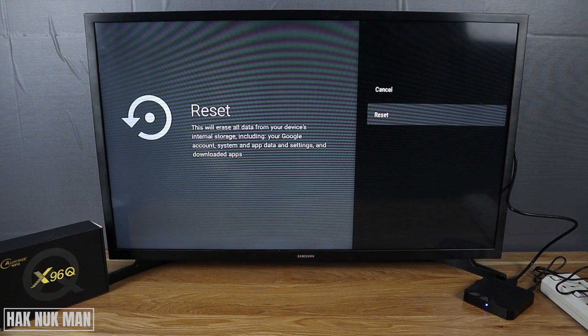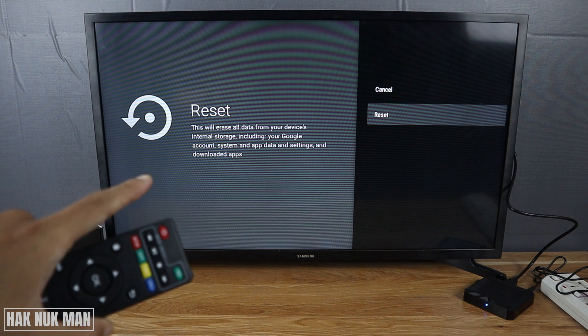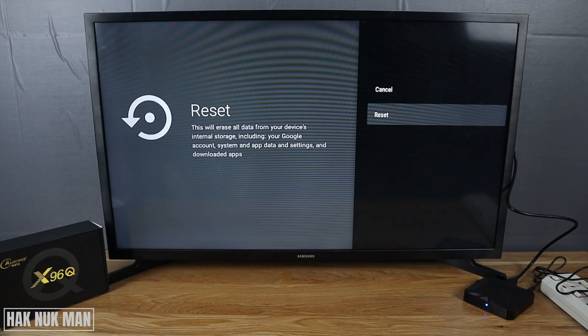Select Reset and please read the instruction here. Reset will erase all your data from your device internal storage, including your Google account, system and app data and settings, and downloaded apps. Confirm to reset once more time.